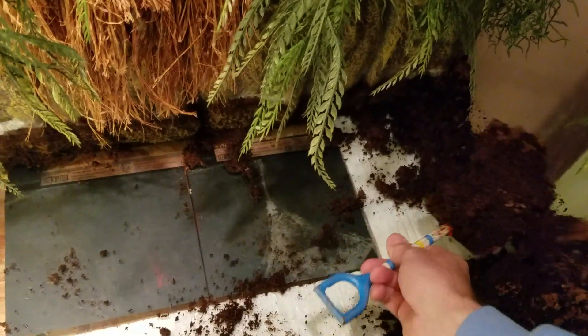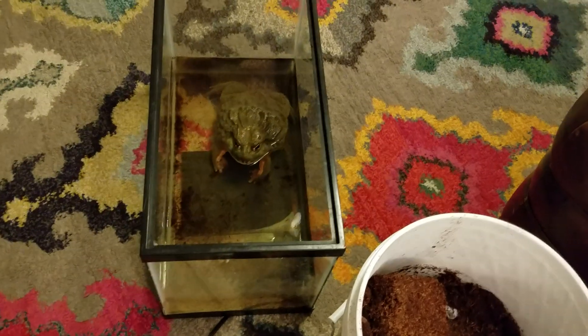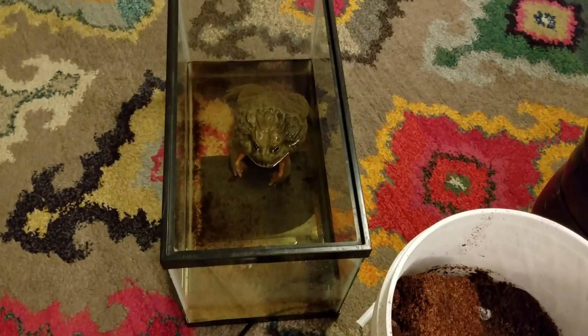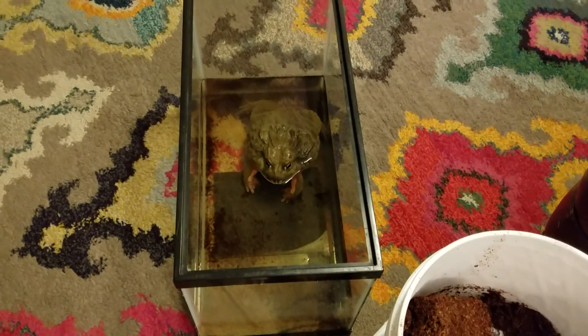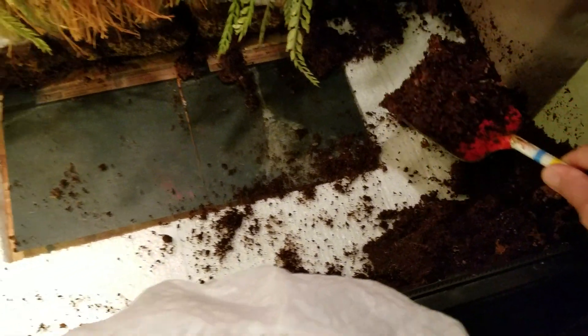Mr. Pickles is going on seven years old. He's babied, he's spoiled, he's sung to multiple times. His name is Mr. Pickles — he's just a little baby. He's spoiled, so he's getting his bath time.